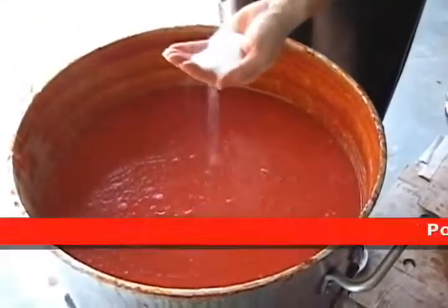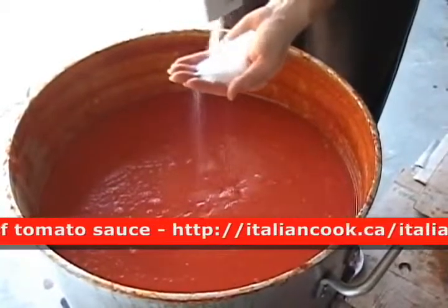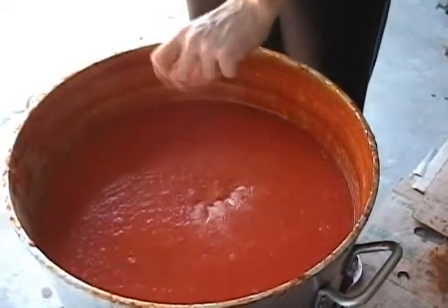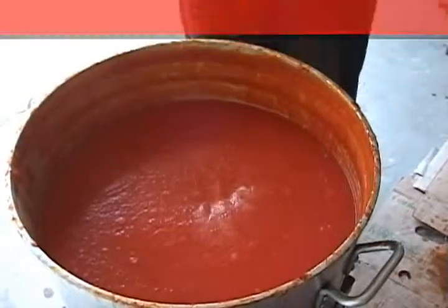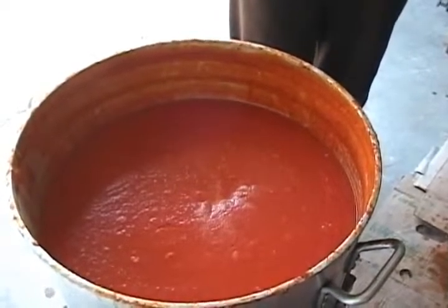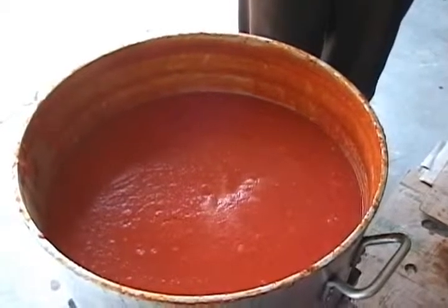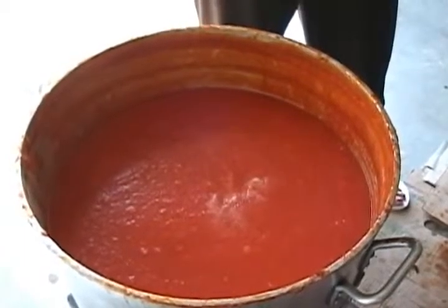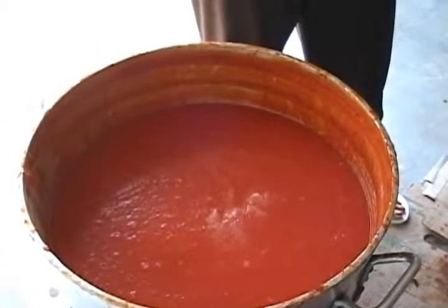We're going to add the salt. How much salt are you putting? It's 'aloq' — aloq means by the eye, but I've counted three palms of salt. There's approximately 65 liters of sauce in there, so make your own calculations. Three handfuls of salt for 60 liters of sauce. You taste later and adjust your salt accordingly.